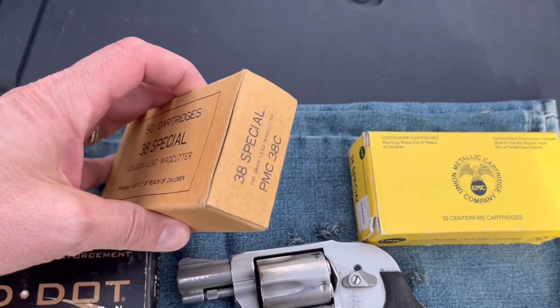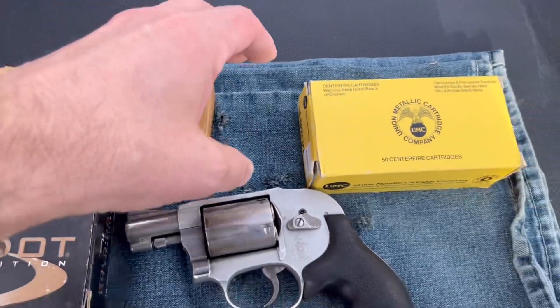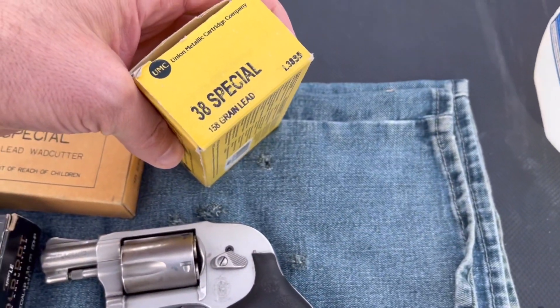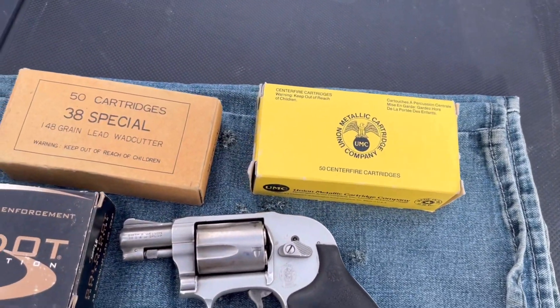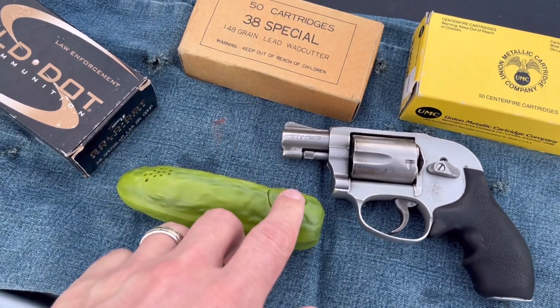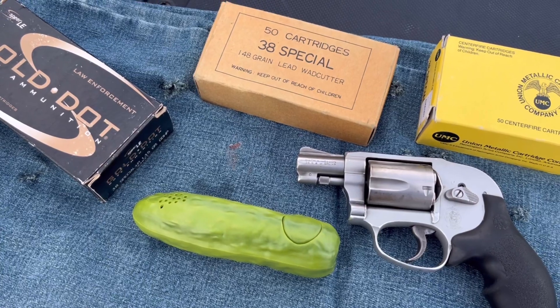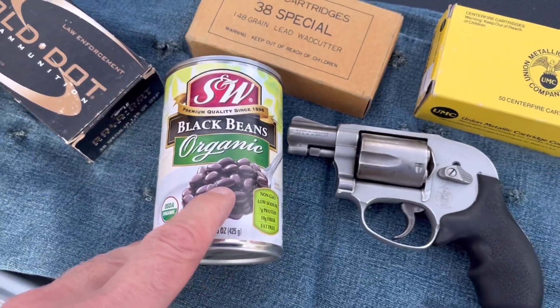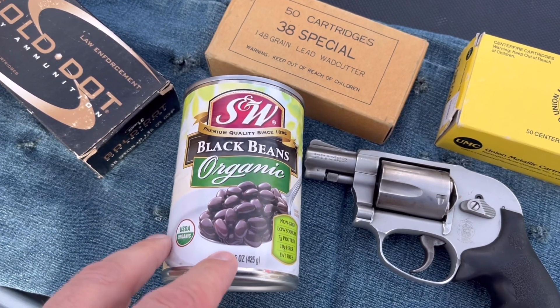We've got some 148 grain PMC 38 Special wad cutters right here. We've also got some 158 grain lead standard round nose bullets to test. And as always, we got ourselves our yodeling pickle. We also got ourselves a few cans of black beans.